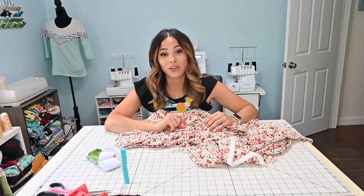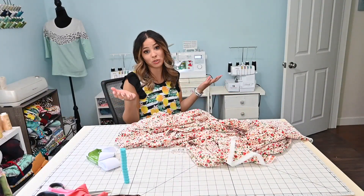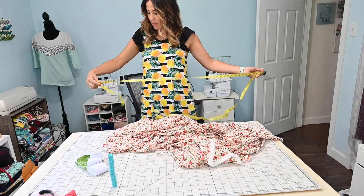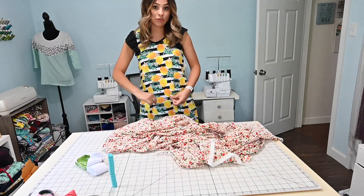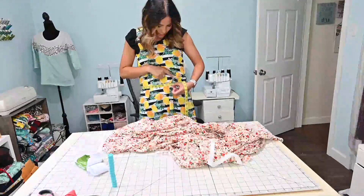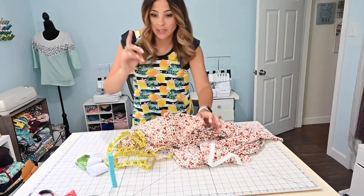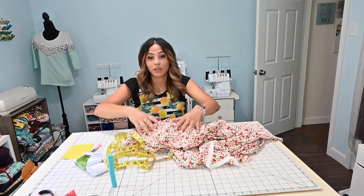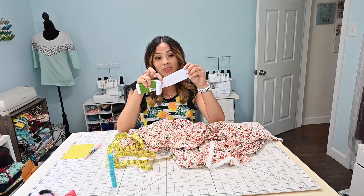So the first thing we're going to do is figure out how we're going to cut our fabric — this is when your measuring tape or any kind of measuring tool comes in handy. I'm going to grab my measuring tape and measure where I want my skirt to sit. For the width of the skirt, I usually like to go with one and a half times the width of my waist, because the elastic is going to come into play and stretch out.